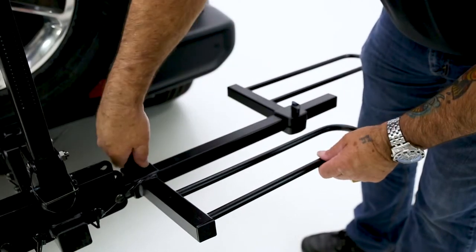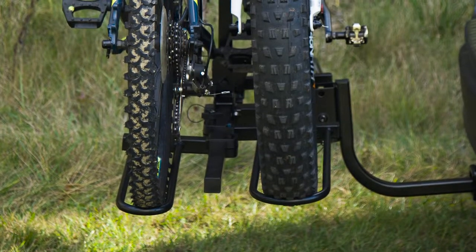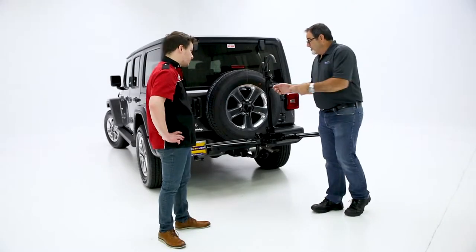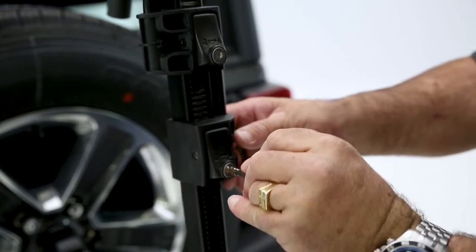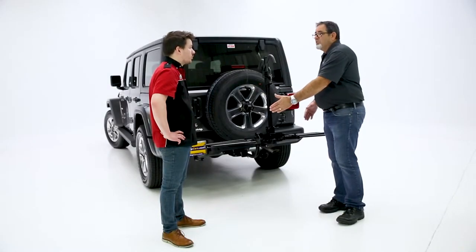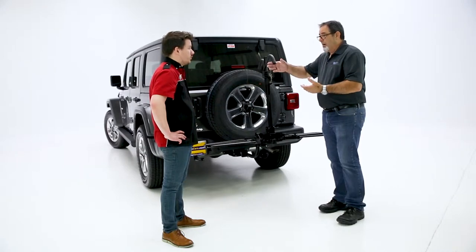We also have another feature that you can get, and it's for the fat tires. So you can replace these and use the fat-tire style for the fat-style bikes. The other unique feature is we added the locking system with the ratcheting system, which makes this easy to adjust the clamp down to the bar of the bicycles. One thing that users of the tray-style like is the trays actually support the weight of the bicycle, so you're not hanging the bicycle off of one of the mounts.